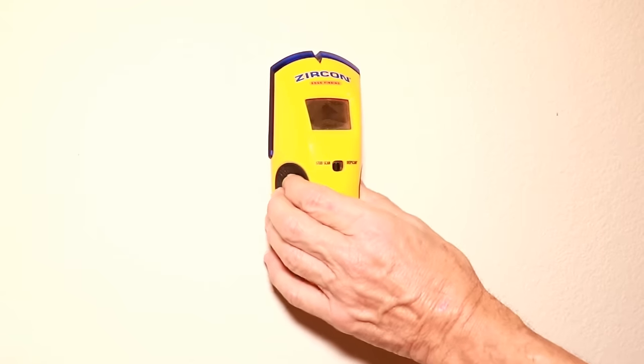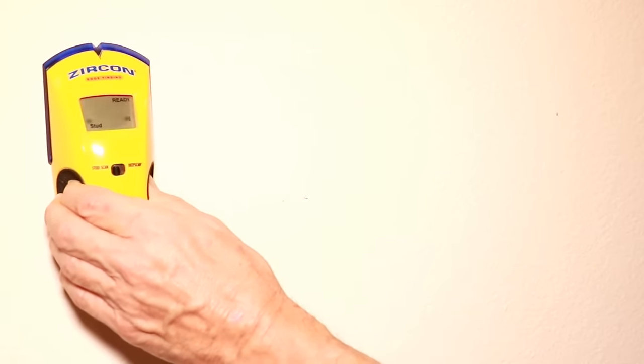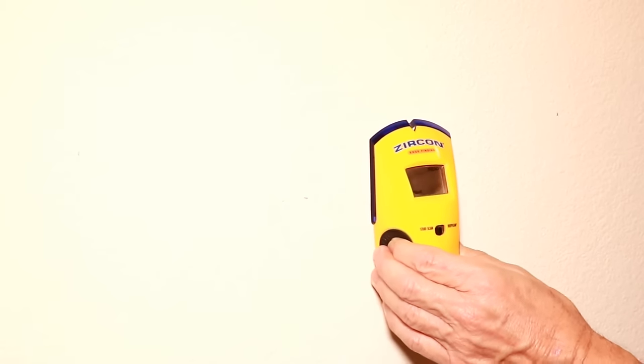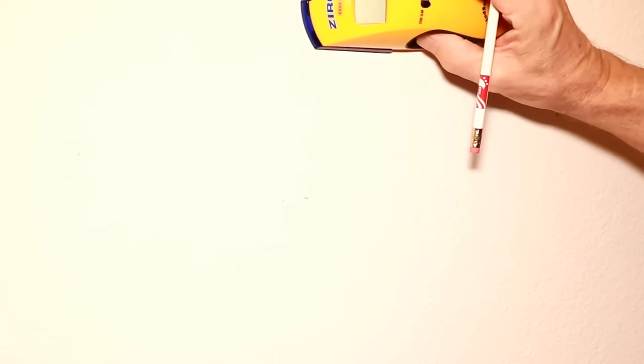Another option that some pest controllers use are inspection scopes — also called endoscopes or bore scopes. These are cameras you can insert into your walls to look for frass at the bottom of the wall voids behind the drywall. Just like before, use a stud finder and mark the location of the studs throughout the entire house. Then make a mark between two studs and run the stud finder down the wall to look for a cross member that may be near the middle of the wall.